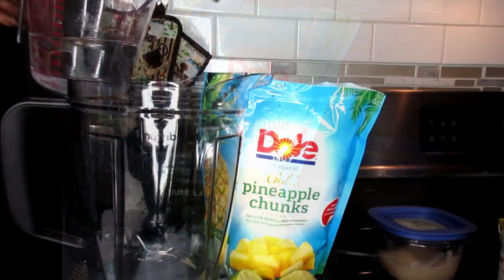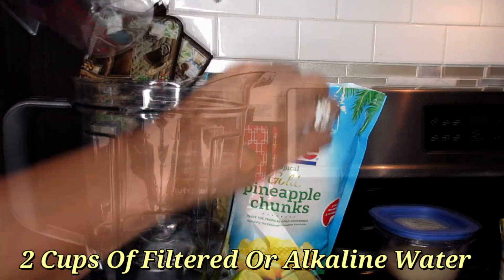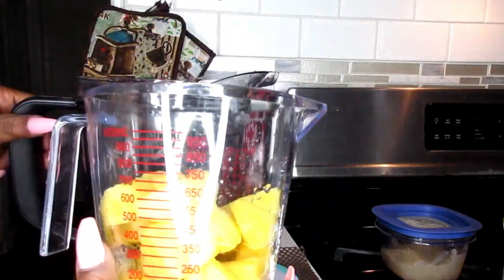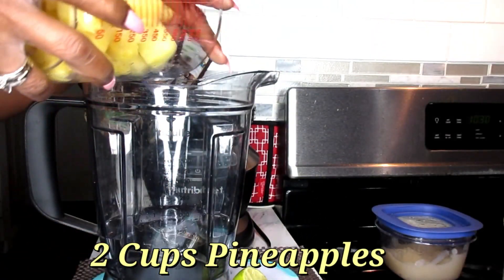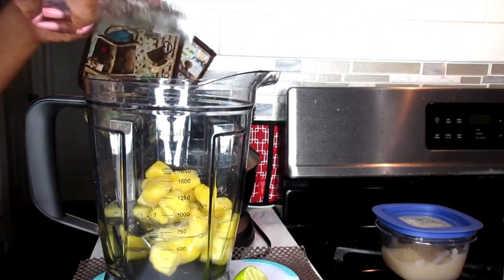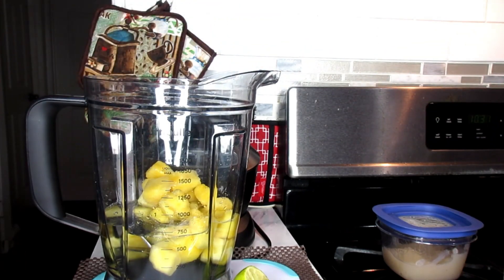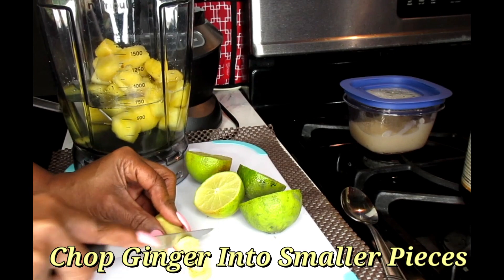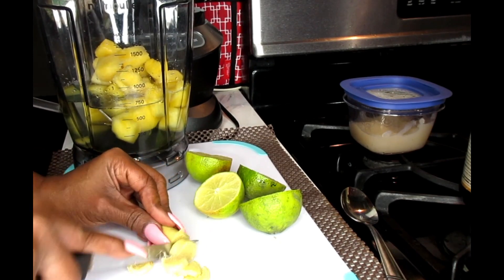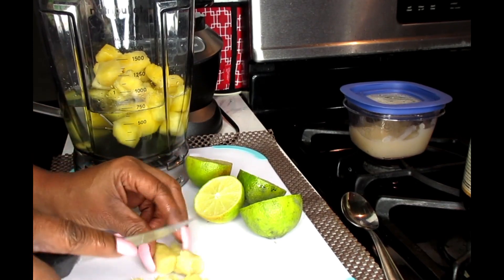First, we're going to put two cups of water in our blender. Next, we're going to be using two cups of our pineapple chunks. You can use frozen, you can use fresh fruits — anything but canned. Do not ever use canned fruits in your smoothie. I'm just going to chop up my ginger root into pieces so it can go through the blades of the blender. Makes it a whole lot easier.